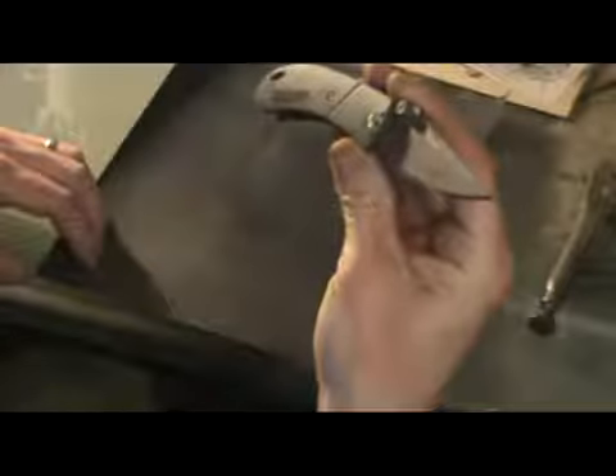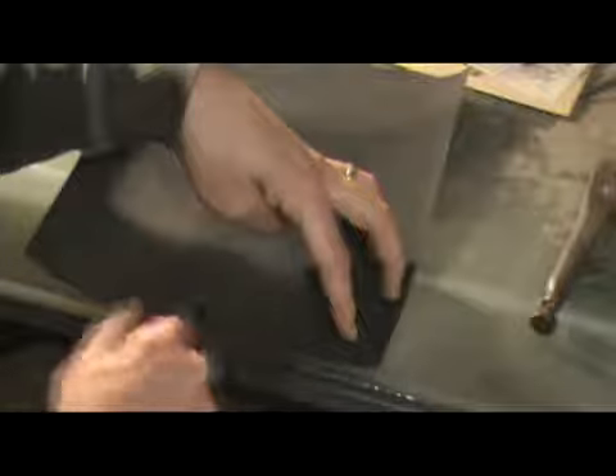It's probably impossible to see on this video, but the marker is gone just on the edge where I went across it. Same thing with the other side: pull until you feel it grab, elevate until you feel it grab, stop elevating but keep pulling.